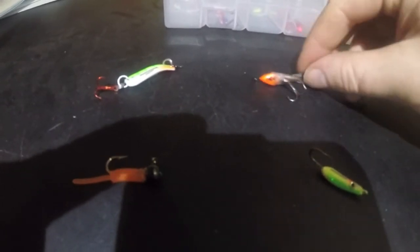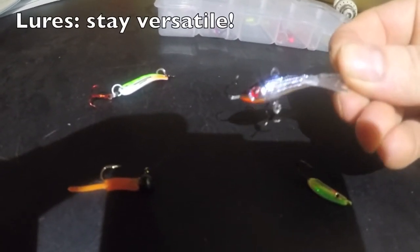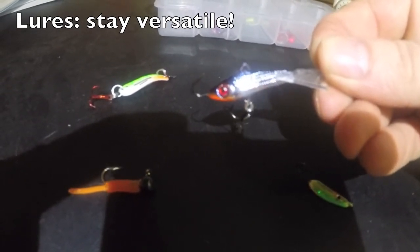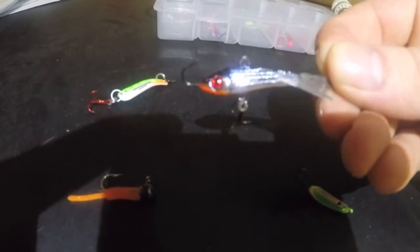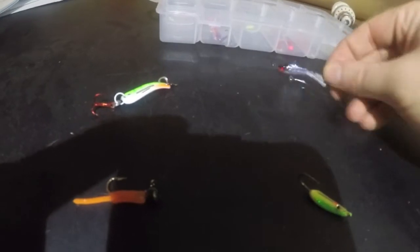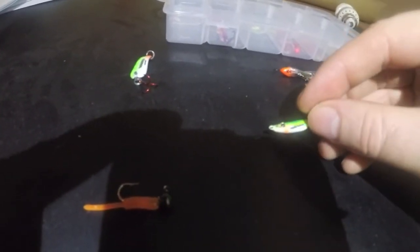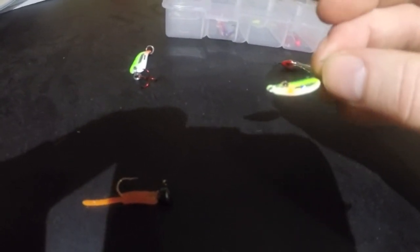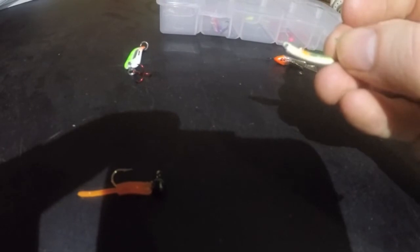Get yourself a stiffer rod and you'll be happier. As far as lure selection goes, I keep it pretty simple — I don't take 300 lures out with me. I try to cover my bases with basic search baits like this jigging wrap — it's a Northland — it gets down there fast and gets bit. I also like small tingler spoons. My most productive bait last year was this forage jig; it just absolutely killed it.